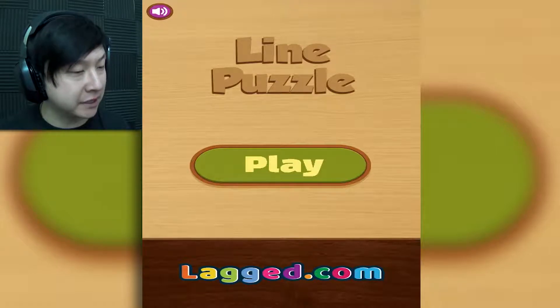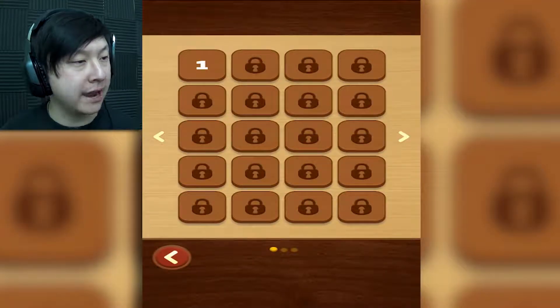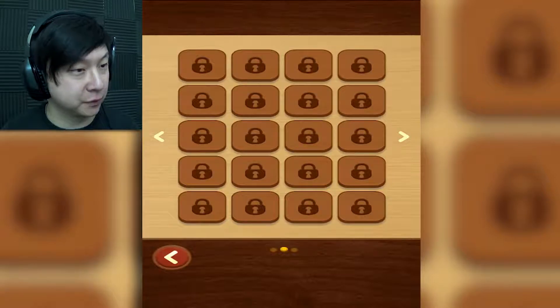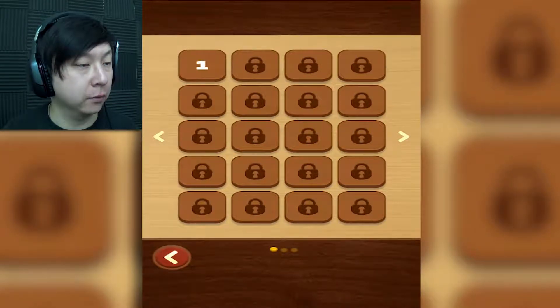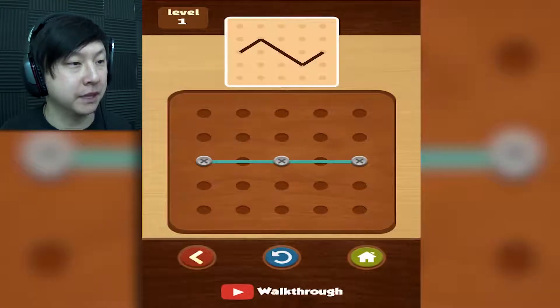These are my favorite types of games to just kick back with and relax a bit. So let's go ahead and continue and play. We got a huge number of levels from the looks of it — this is a ton of levels. Well, I guess we got a lot of cracking to do. Let's crack some of these puzzles.